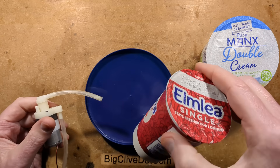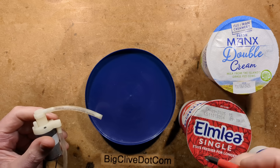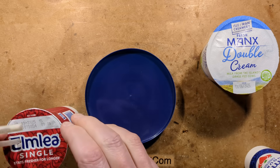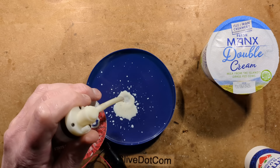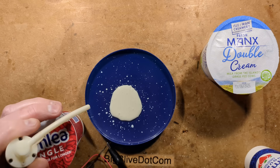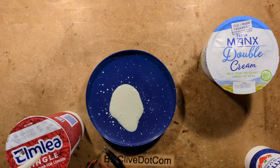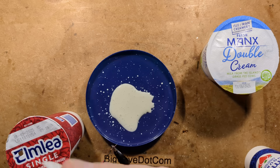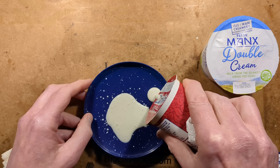It seems sensible to move up from what I think is the runniest liquid first. I'll get a screwdriver and make a little hole in the top of this container, stick the dip tube into the single cream or single cream emulant, and see what happens. Has that actually made mousse, or is that just its normal texture? I'll squirt some more out to purge it, then pour some of the actual cream out to compare. Has it made much of a difference? No, that's just as viscous.